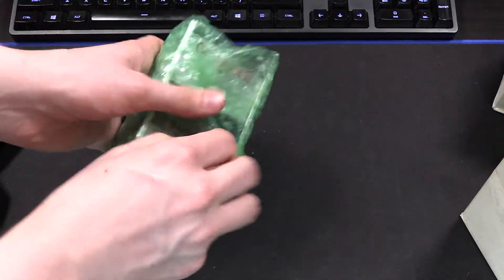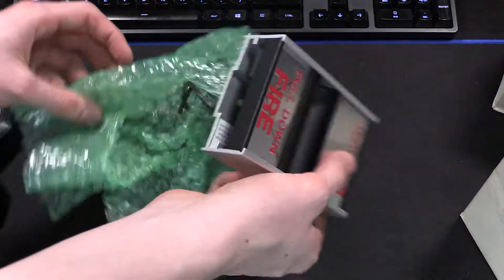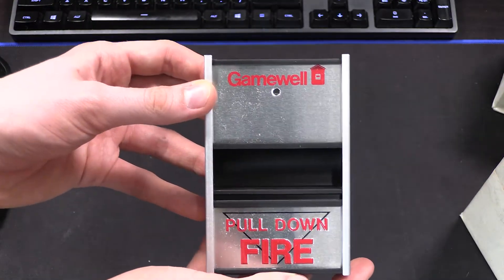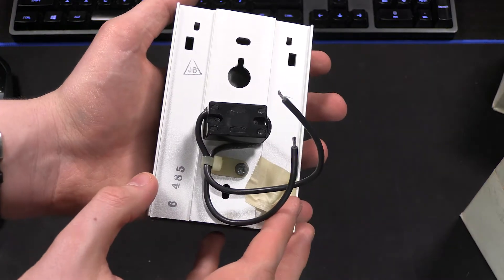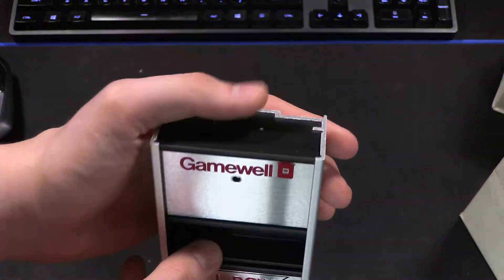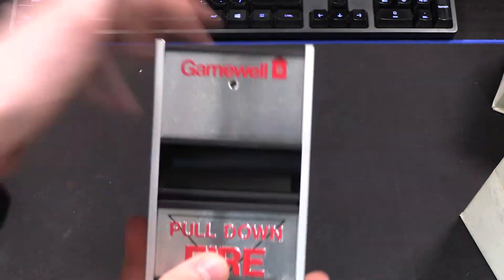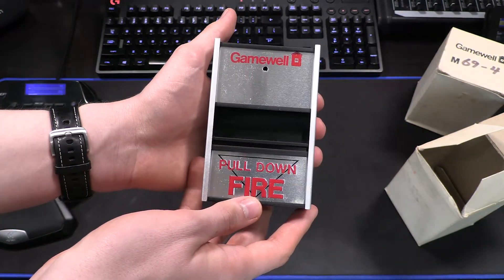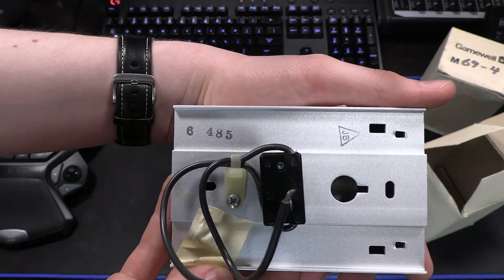The bubble wrap is not original — that was just used to keep the station safe. So there we have it: this is the GameWell M69. This is a very rare pull station, and it is in brand new condition straight out of the box, and it looks beautiful. It's really light in the hand — I'm honestly surprised at how light these are, given that it's a mostly metal construction for the body. It does have metal components for the pull handle itself. It's a beautiful pull station. I love the shine of the silver color — it's just very clean, very retro look.